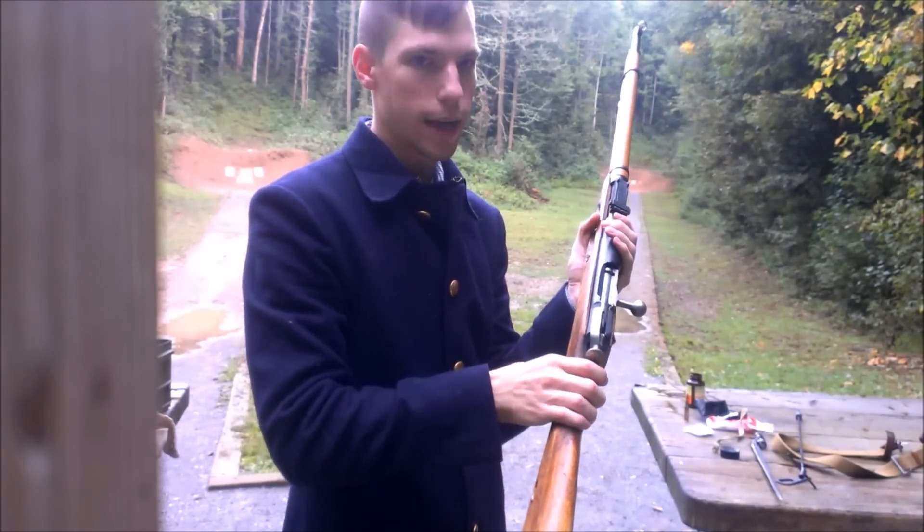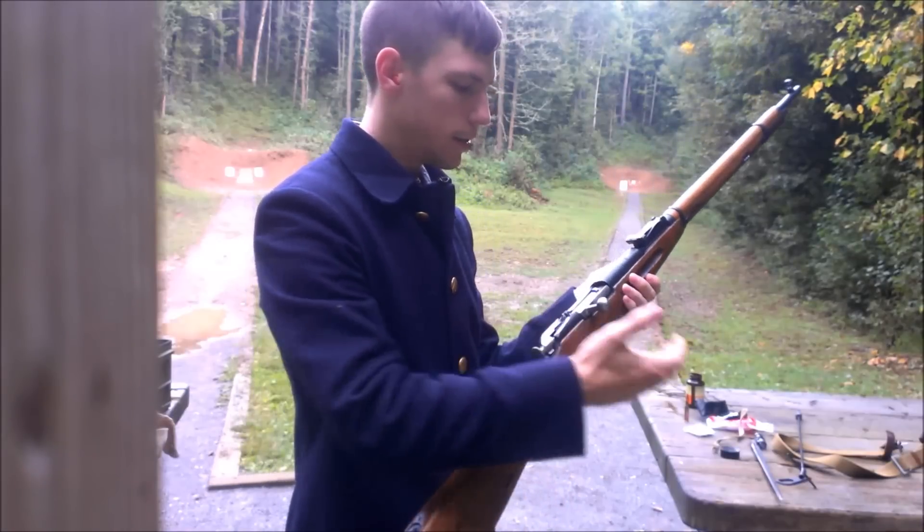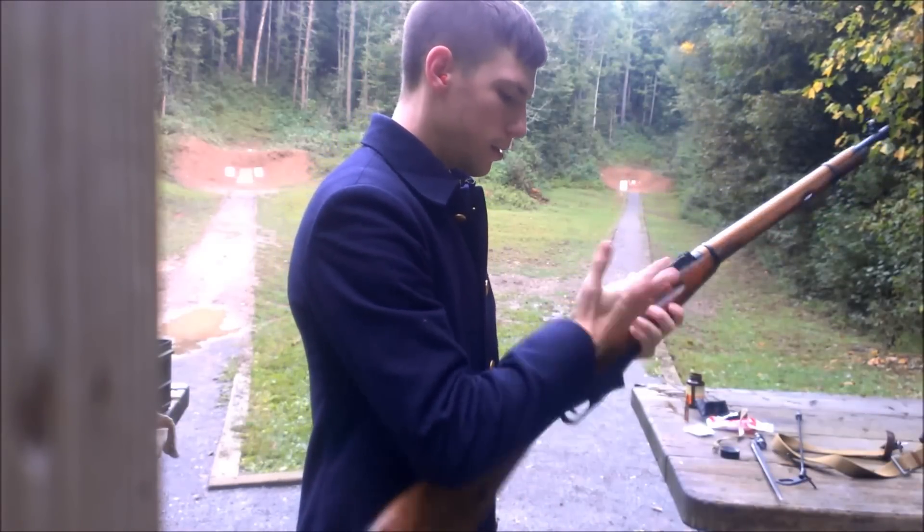Basically, you cock it and rotate it to the left. After that safety, nothing's going to happen. And it's extremely safe.